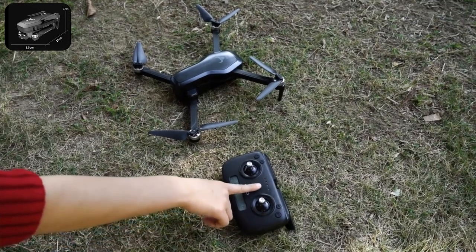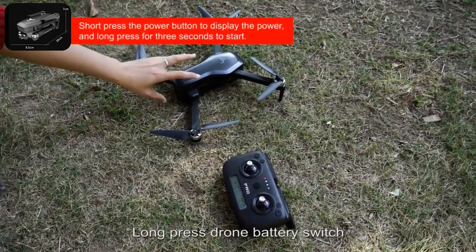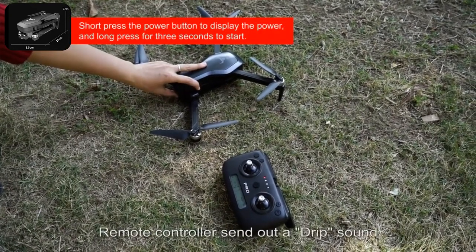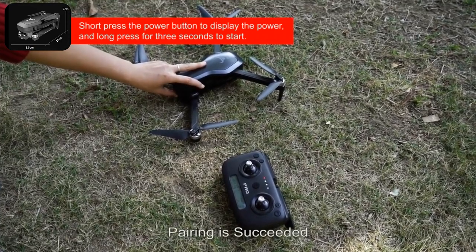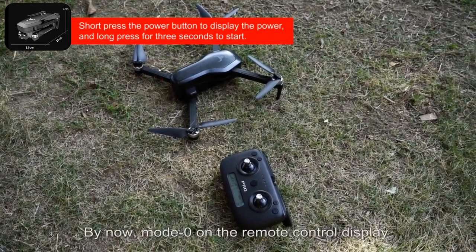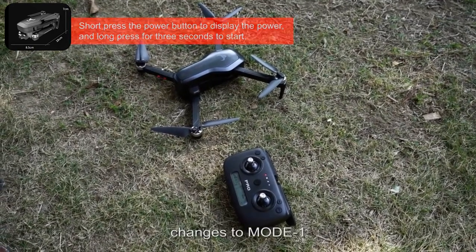Turn on the remote control — the mode on the display is zero. Press the drone battery switch once. The remote controller sends out a beep sound. Pairing is succeeded. The mode zero on the remote control display changes to mode one.